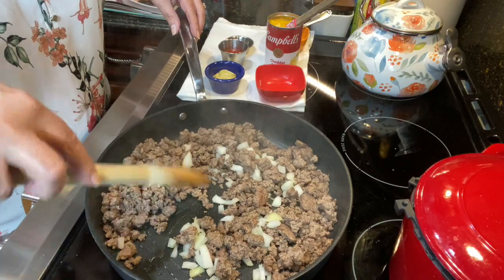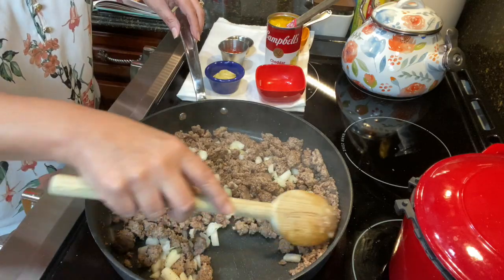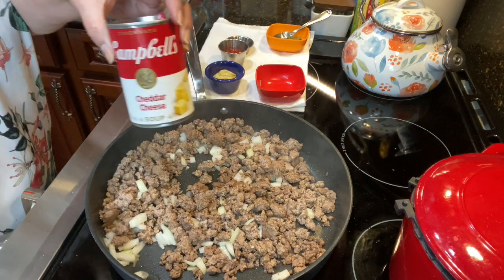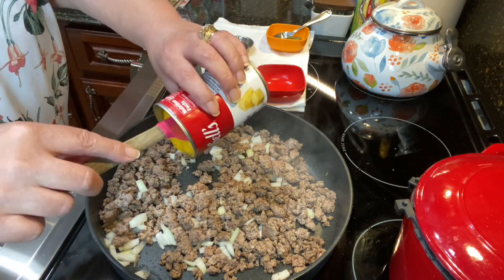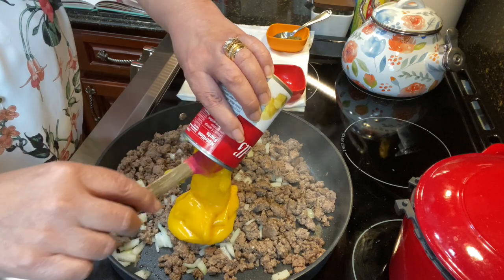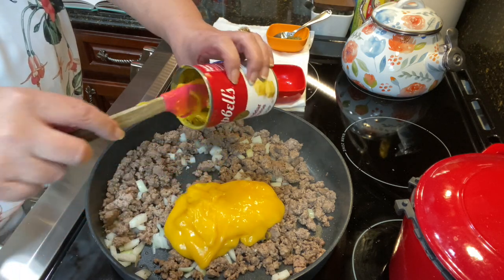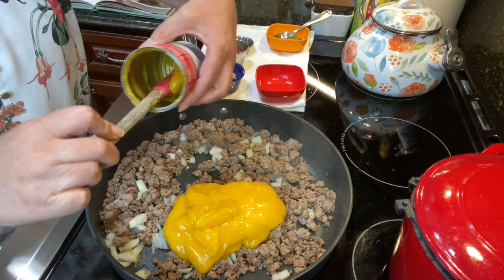Move your meat to the side a little bit and add a half cup of chopped onions. Just soften them up a little bit, start mixing it all together. Now I'm going to add in one can of cheddar cheese soup. I thought at first this would be hard to find because I'd never used it before, but it is not hard to find — you can get it in your grocery store. The only place you can't get it, at least at mine, is Aldi. Unfortunately they have cream of mushroom and cream of chicken, but none of the specialty cream soups.